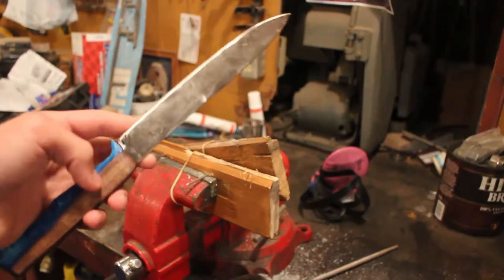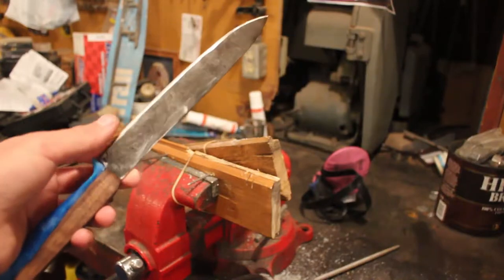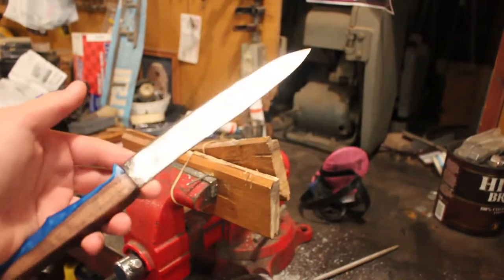Now it's time to sharpen the blade. The way I'm going to do this is I'm going to first use the die grinder and then probably move on to 1000 grit sandpaper.